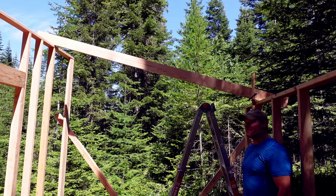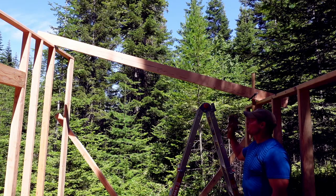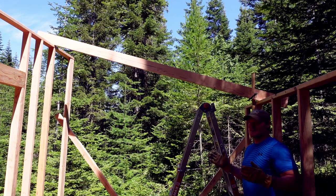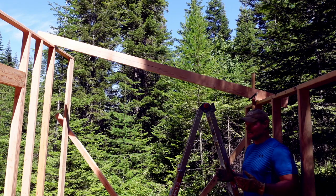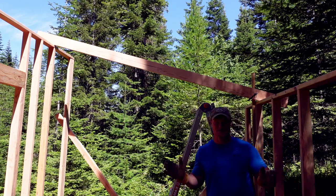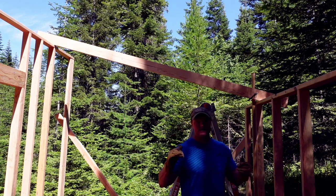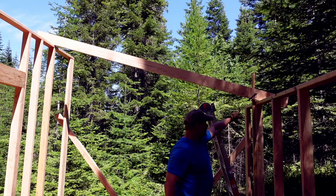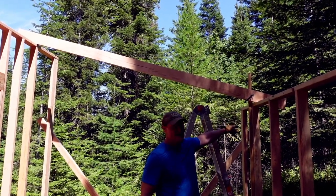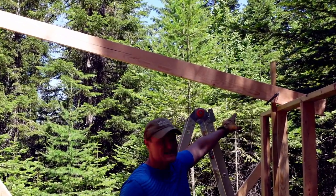Our first roofing rafter — these are 2x8s, a little bigger stock than 2x6s, just in case a limb or a tree falls on the cabin. It'll definitely support that weight a lot better than 2x6s. We are going to have sheathing and then a metal roof. Got our first board here and I just clamped it with a little 1x1 that I screwed into my stud, just to lock it in place.